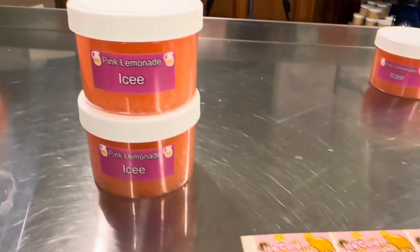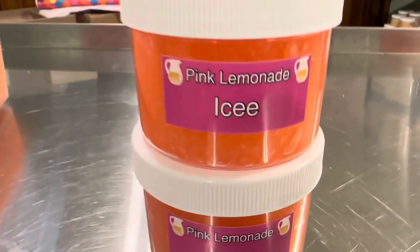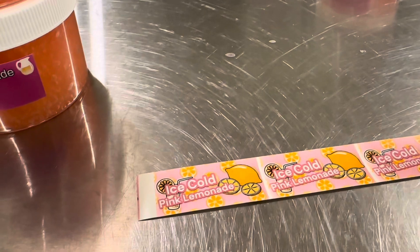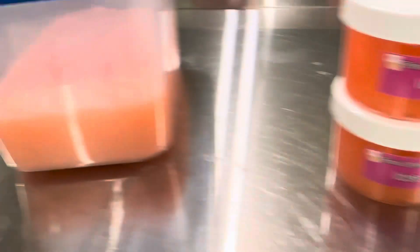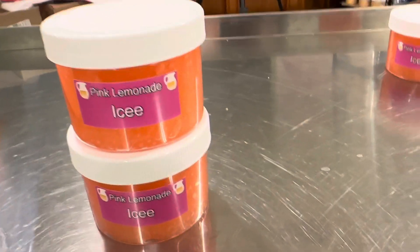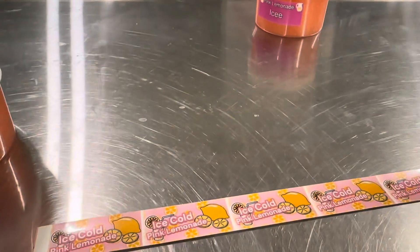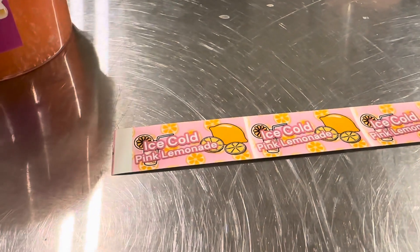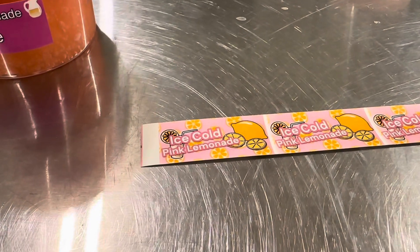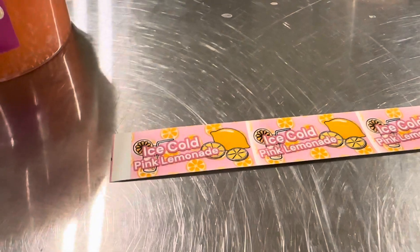If you guys didn't know this, this is called Pink Lemonade Icy, and this is called Ice Cold Pink Lemonade. This is technically an icy slime — the same exact slime as this, but a little bit of ingredients changed it up. We decided not to put the word 'icy' on the actual label mainly because we couldn't really find where to put it.